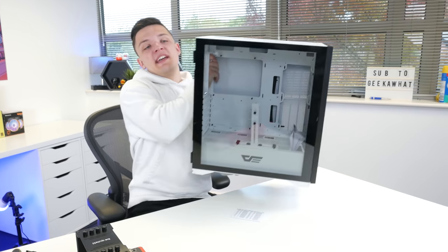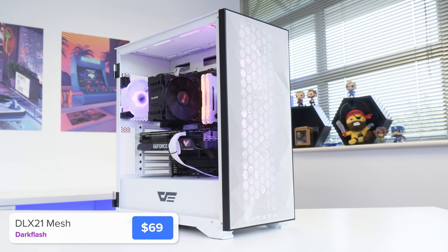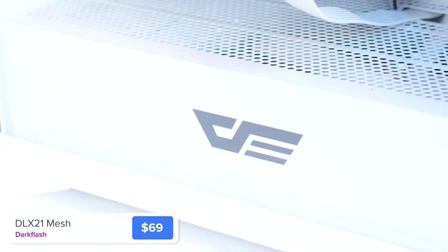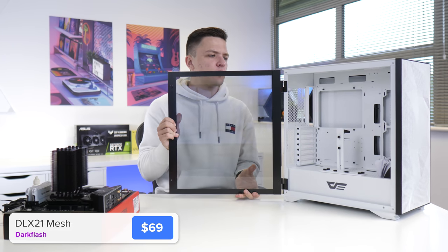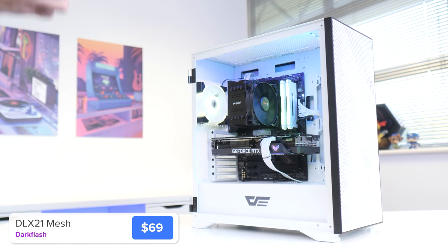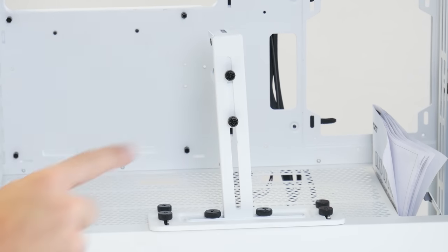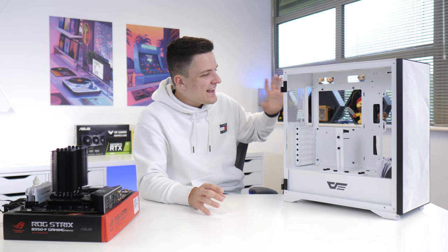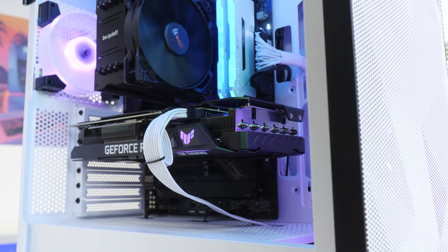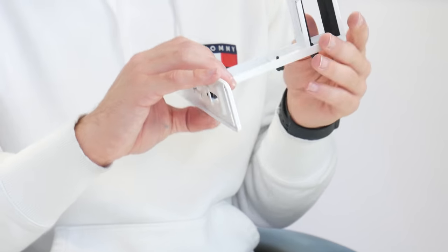This is the new Dark Flash DLX21. It's got a polygon mesh front that's great for airflow and aesthetics, a magnetically held tempered glass side panel — which is genuinely so much simpler — and the same story around the back. It also has a pretty interesting GPU support bracket which we're probably going to take out later, but either way it's a really nice case at a great price point. I'll link it in the description below.